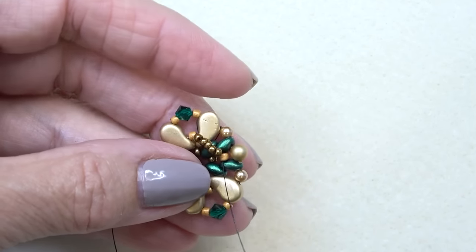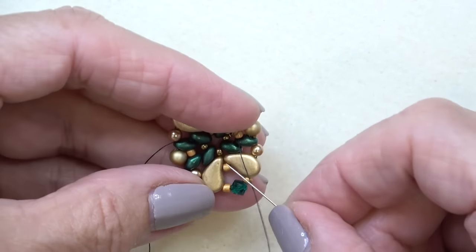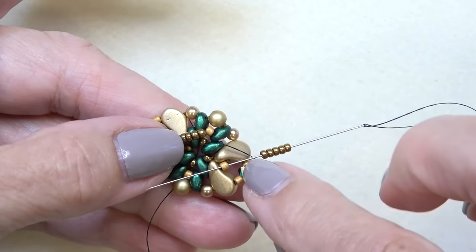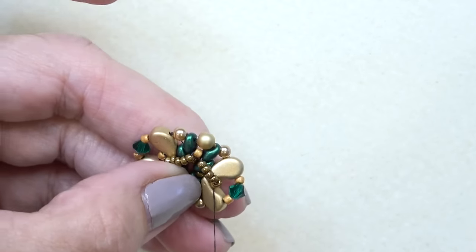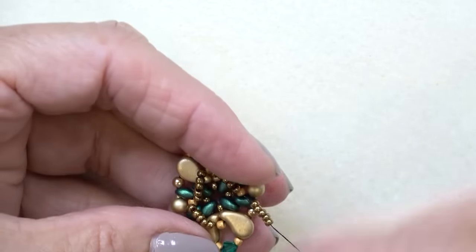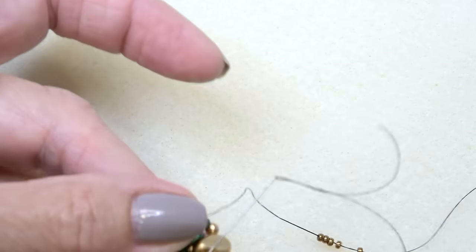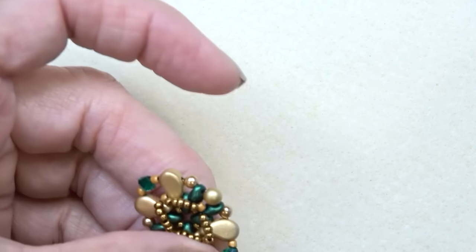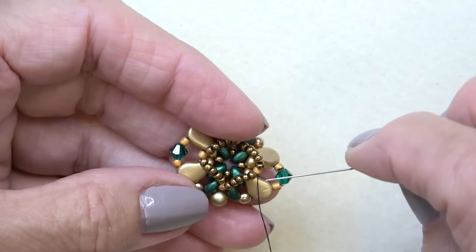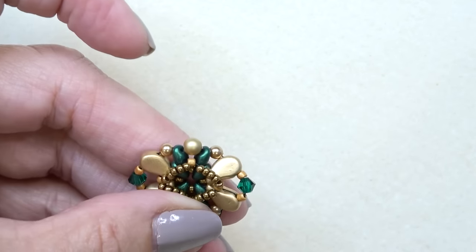Exiting this Toho 11-0, pick up five Miyuki 11-0s and hop over to the next Toho 11-0 that's in between these two super duos. Pick up five Miyuki 11-0s and do the same thing — working with these four Toho 11-0 beads. Add five Miyuki 11-0s, sewing through each next Toho 11-0, repeating that two more times, putting on the last group of five Miyukis. We're making the cup, or setting, for our chaton.